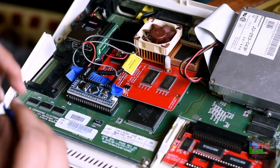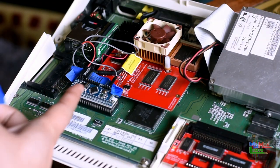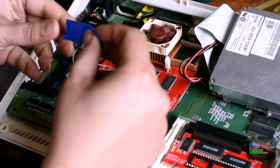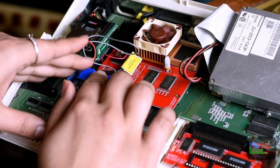The keyboard at the back is metallic and therefore conductive. It's most likely not going to touch that, but I'm putting tape underneath and on top just to ease my paranoia.